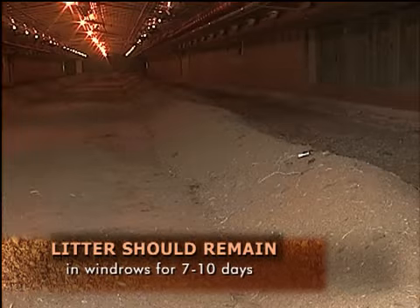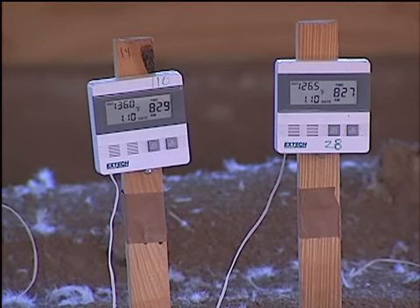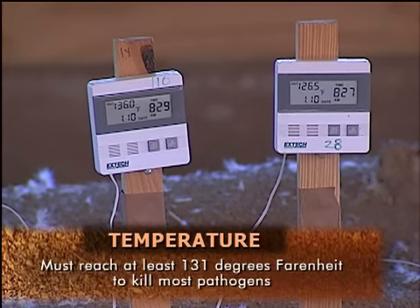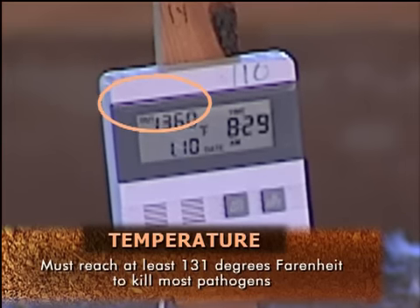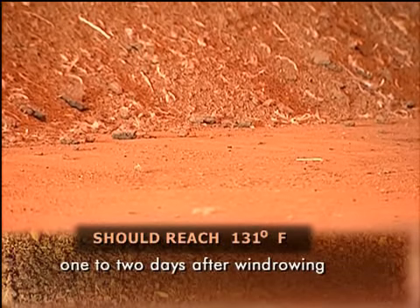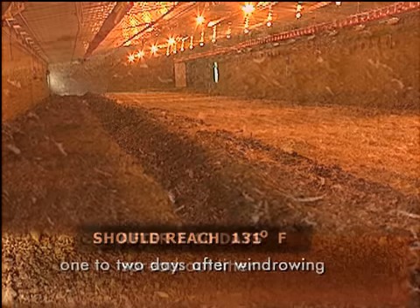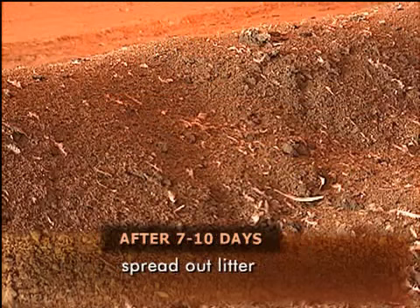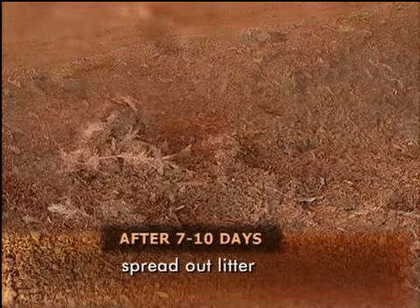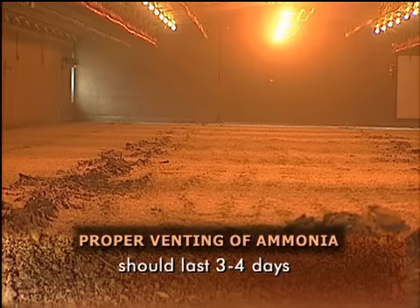The litter should remain in the windrows for at least seven to ten days. While the litter is windrowed, the windrows should be monitored for temperature. A temperature of 131 degrees Fahrenheit is necessary to kill most pathogens, and properly windrowed litter will reach 131 degrees Fahrenheit within one to two days after it is windrowed. After seven to ten days of windrowing, the litter should be spread out in the house and proper venting of ammonia should be allowed for three to four days.